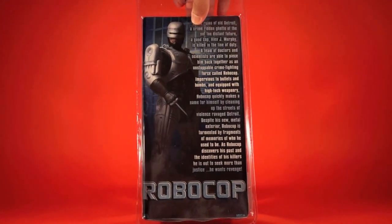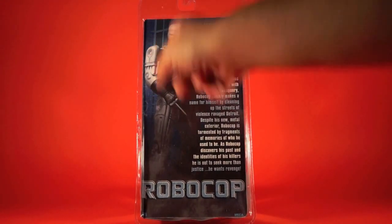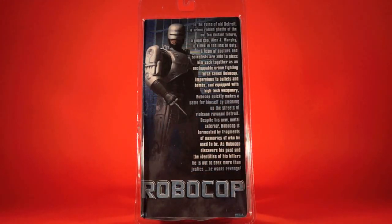Also included is the RoboSpike hand. The back of the package features a large shot of the RoboCop figure and the RoboCop logo on the bottom. The packaging back reads: 'In the ruins of old Detroit, a crime-ridden ghetto of the not-too-distant future, a good cop, Alex J. Murphy, is killed in the line of duty. A team of doctors and scientists piece him back together as an unstoppable crime-fighting force called RoboCop. Impervious to bullets and bombs and equipped with high-tech weaponry, RoboCop cleans up the streets of violence-ravaged Detroit. Despite his metal exterior, RoboCop is tormented by fragments of memories of who he used to be. As he discovers his past and the identities of his killers, he's out to seek more than justice — he wants revenge.'